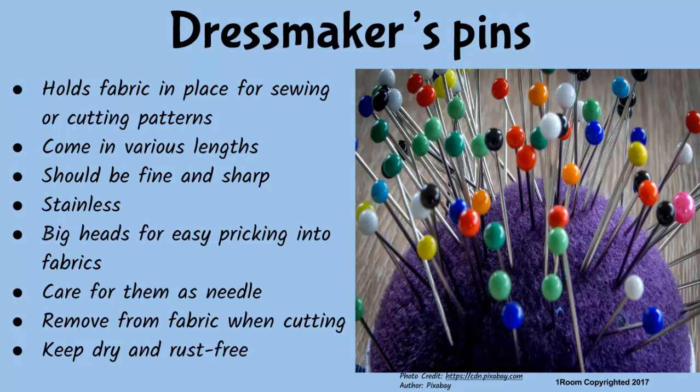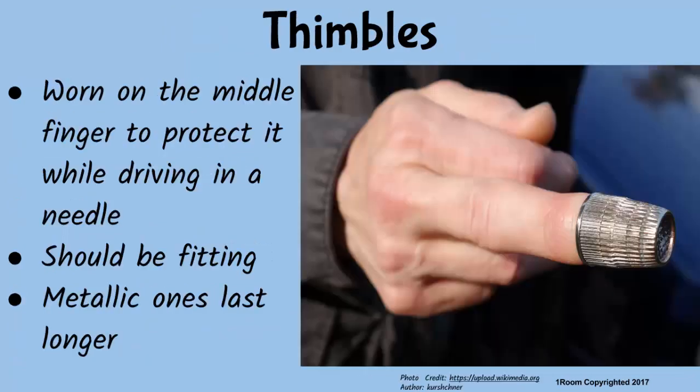And remove them from the work when cutting fabric or garment. These must be thimbles. My mother wears one on her finger when doing needlework so that the needle does not hurt her finger. That's right — on the middle finger. Make sure it is well fitting when buying, and go for metallic thimbles as they last longer.